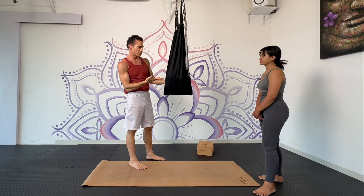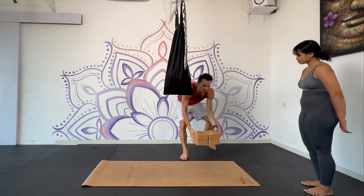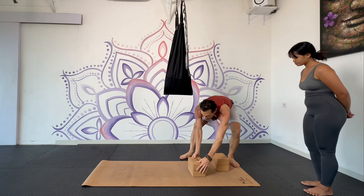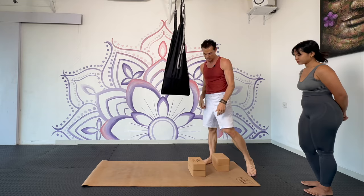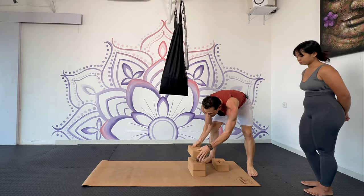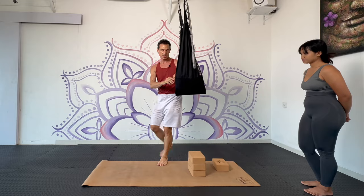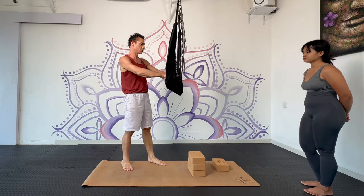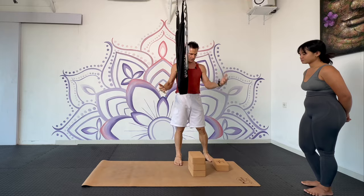But now that it's so high, it's more difficult for you to get inside the swing. So what we'll do is use these blocks so that you can step up in. I'm going to fold the swing over one, two, three times, and then I'll help you in.